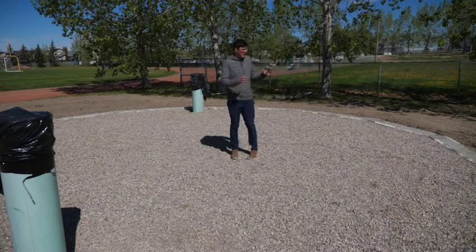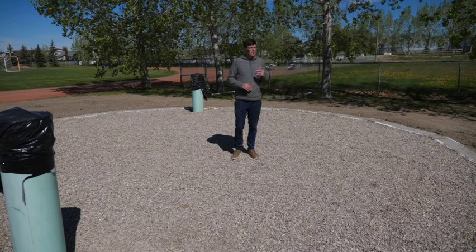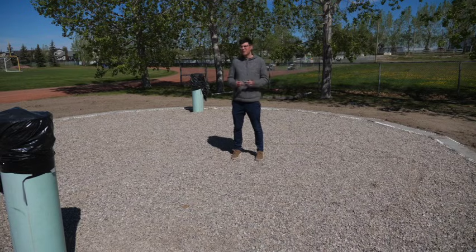We now have this blank slate for how we're going to actually design our grow beds and how we want that layout to work — something that's going to be functional for all the different community groups that are going to be participating.